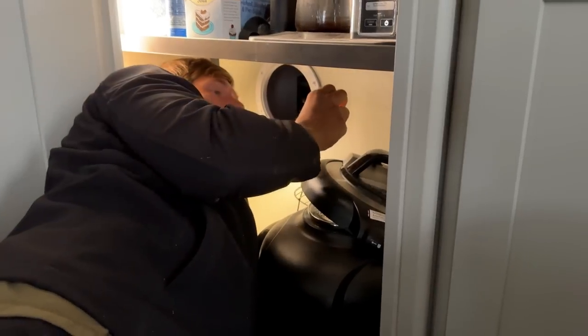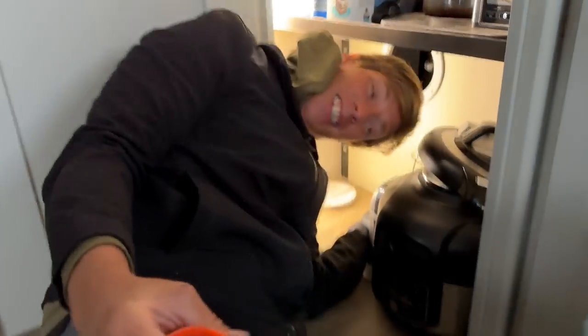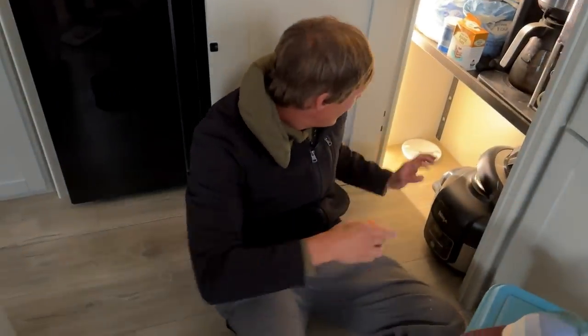We realized we forgot to test and make sure that that pipe was in fact the right pipe. Craig just dropped a screw down there to confirm. It's the right one. This has not been ideal weather for installing a solar system on the roof of an RV, but we're almost done.